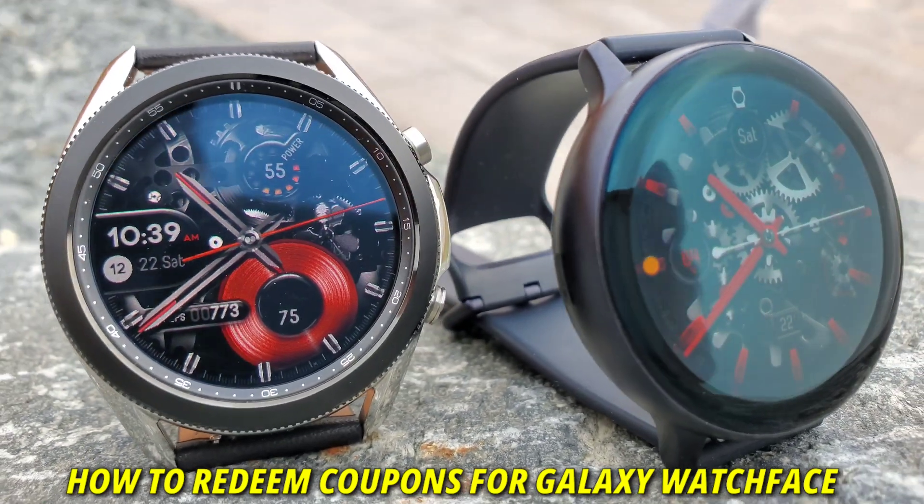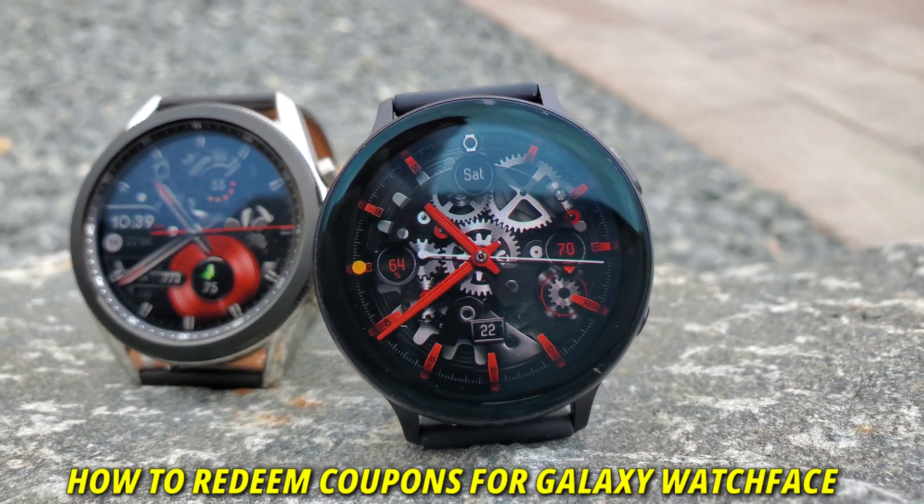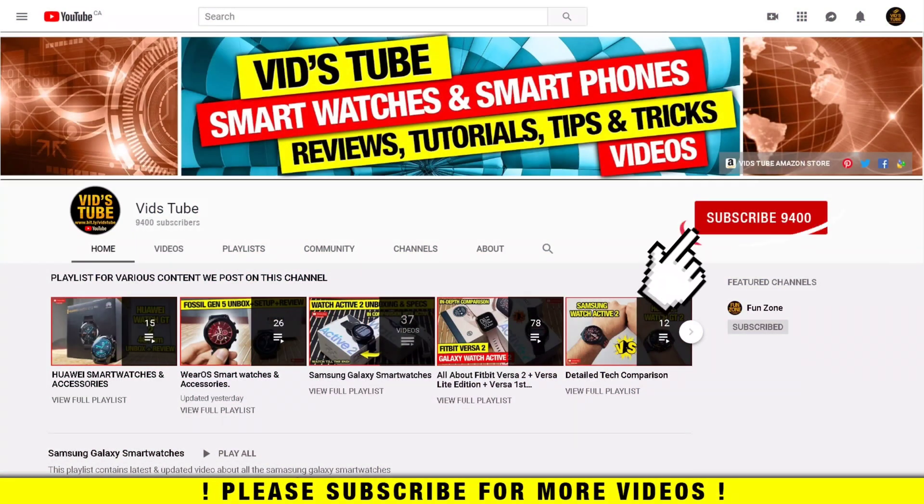Hello everyone, welcome to my channel. Today I'll show you how to redeem coupon codes for Samsung Galaxy watch faces. Let's get started. If you are someone new to my channel, please consider subscribing as I do regular videos.